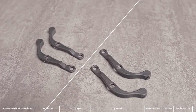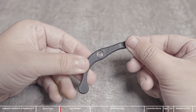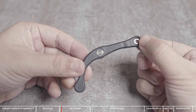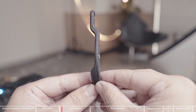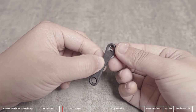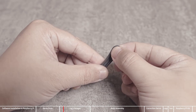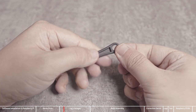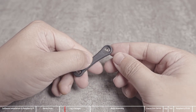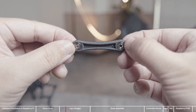Next, assemble the leg links, which are also the same in pairs. First install the flange bearing — note that the installation directions of the two bearings are opposite. If the bearing cannot be inserted, you can press it hard. The leg structure is made of nylon, which has a relatively high toughness. The two flange bearings on the small linkage are in the same direction. Each joint of the leg consists of two flange bearings and one flat bearing. Flange bearings are used to share the radial force of the joints.